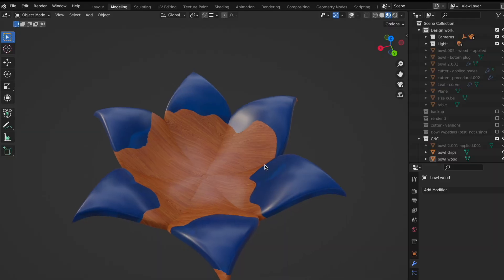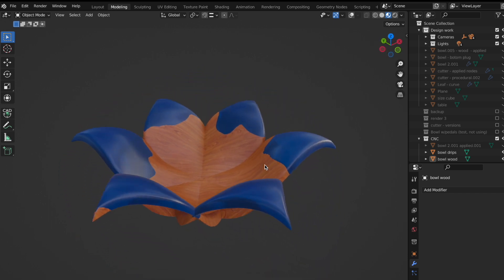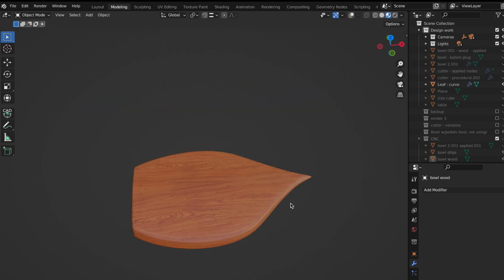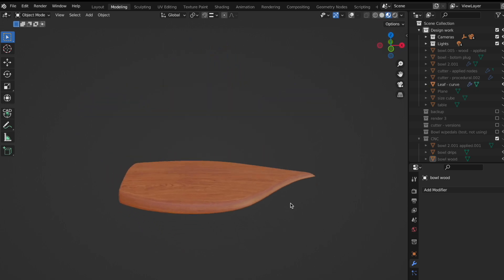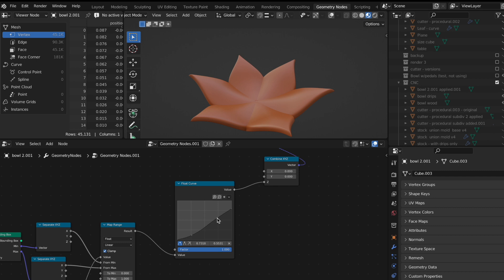Let's jump into the process by starting with the computer work. I've been learning a 3D program called Blender to model this shape and some other cool shapes. This is one of the first shapes I designed — I made a basic flower leaf and mathematically manipulated the shape with a thing called geometry nodes inside Blender to make the flower bowl itself.